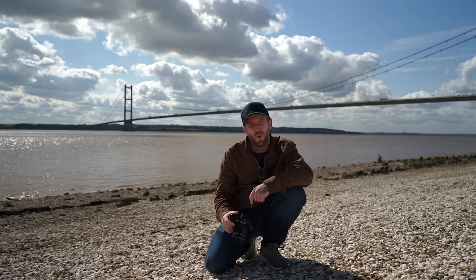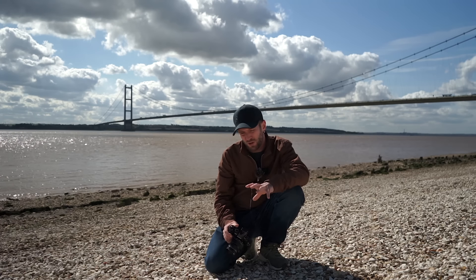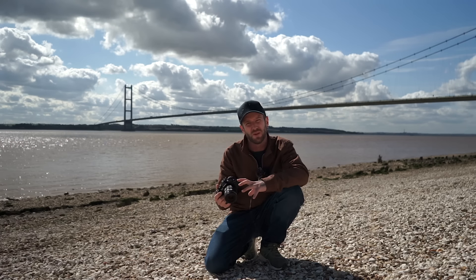This is my Olympus E-M1 Mark II. In today's video, I want to talk to you about why this has become my primary camera for stills photography in 2024.